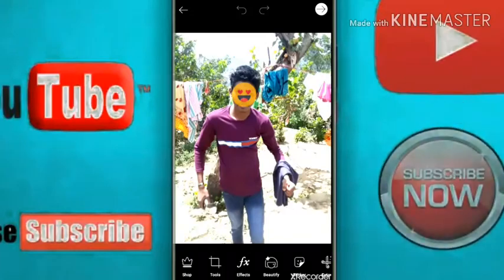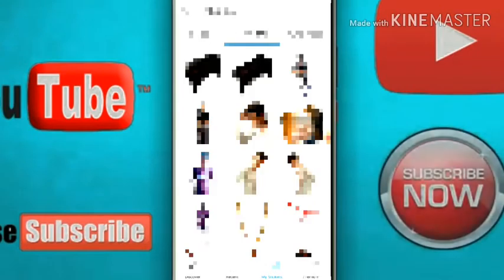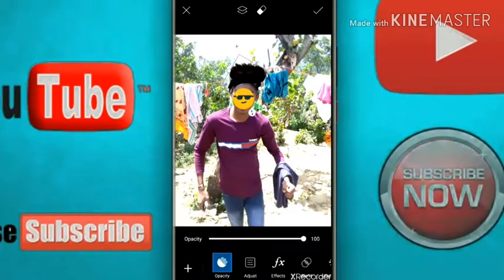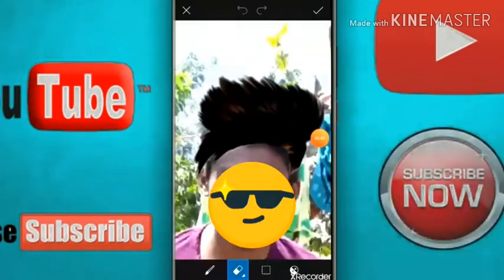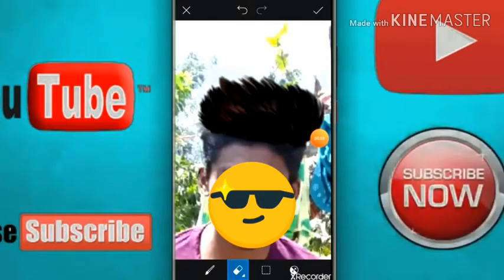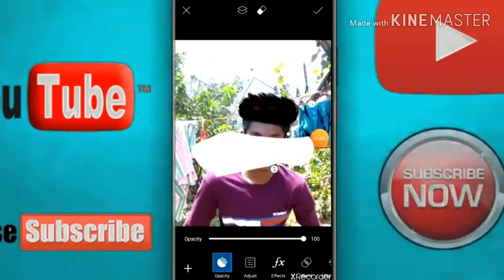You can select a photo and select the My Sticker option. You can select My Sticker and fix it.